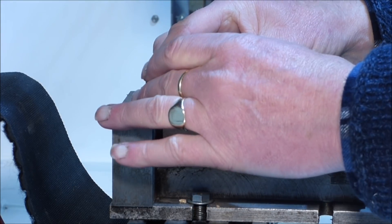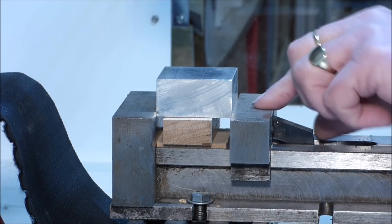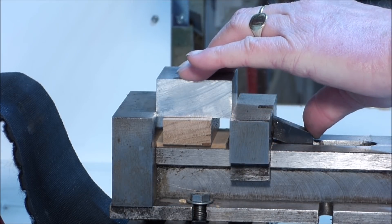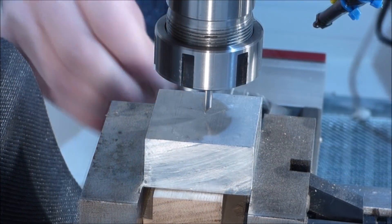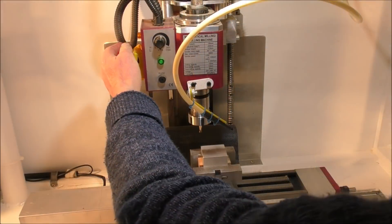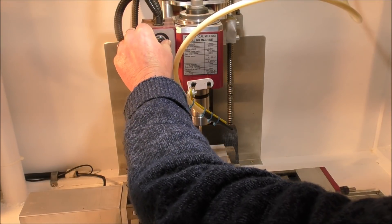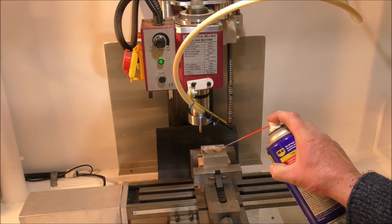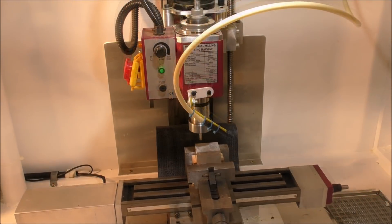So I'm setting up this piece of aluminium — it's two inch by one inch by two inch, so it's two inch square by an inch in thickness or 25 mil. What I'm actually doing is setting up in the little mini mill that I converted to CNC, and I've got a very simple 3D carving for it to do.